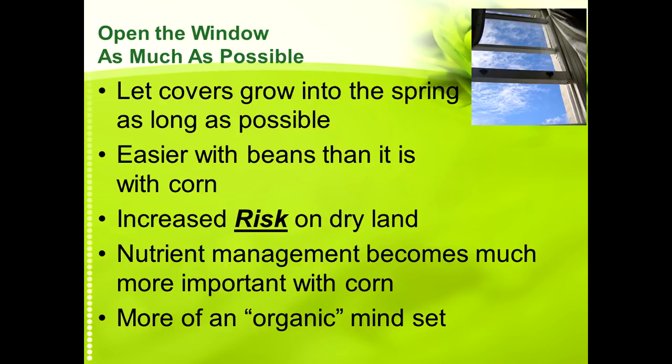Another option is to let cover crops grow later into the spring — as late as possible — looking at the soil health benefits of these later-planted cover crops. It's easier with beans than corn because typically beans are planted a little later. There is definitely decreased risk on dry land, and when we do this on our dry land acres we want to be ready and quick to pull the trigger on terminating if it looks like spring is going to turn off rather dry. But on our irrigated ground, or moving east, or in a relatively wet spring, we may look at letting it grow a little bit longer. That's where that high level of management needs to fit.